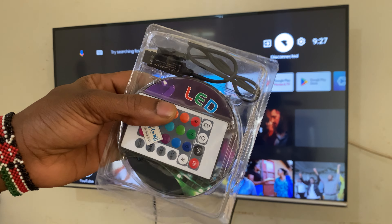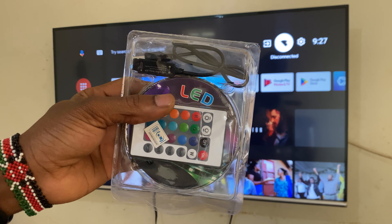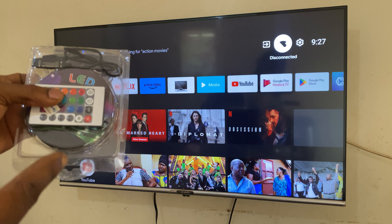Hello YouTube, this is John. In this video I want to show you how to set up this LED light. We have this 3 meter LED strip that I bought while traveling. I'm going to show you how to connect it to your TV.